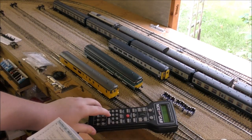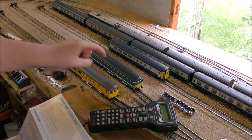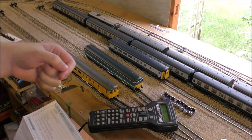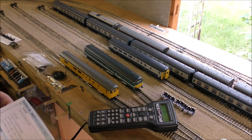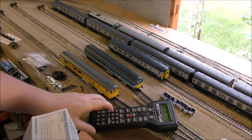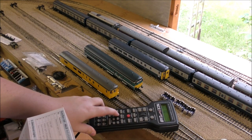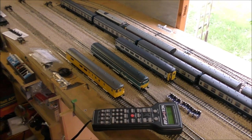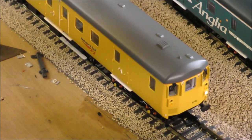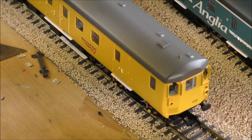Let's have a look. We've got directional lighting — look at that, lovely, it works. Of course I'm not controlling both at the same time because they're both defaulted to address three at the moment. I will put individual addresses on them eventually, but for now just for the sake of testing I'll do them individually. So that was directional lighting — function zero. No function on one. Function two — yep, there we go, cab lighting. So before we go any further, let's zoom in on the Network Rail one. You can see the headlight coming on and off, and if we go directional — yep, lovely tail lights.